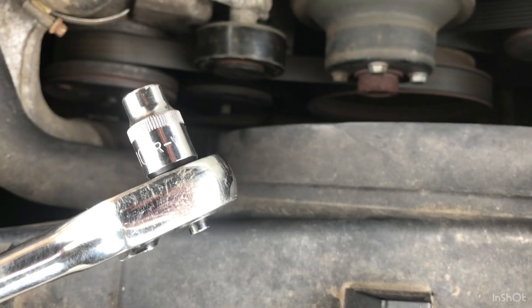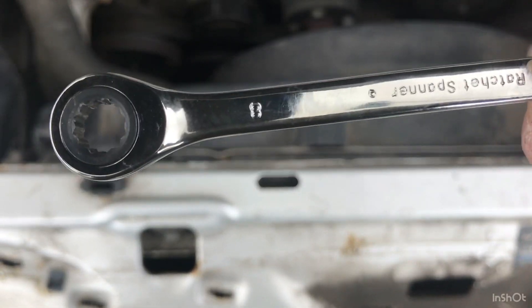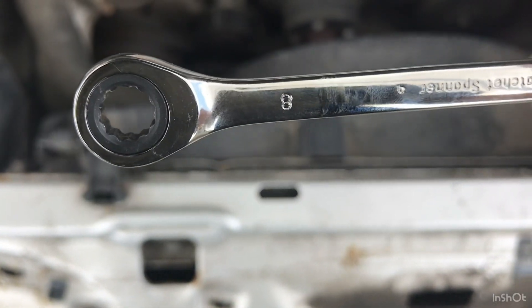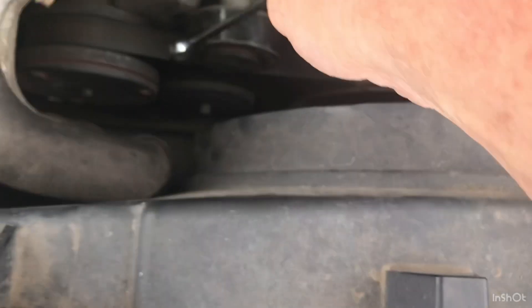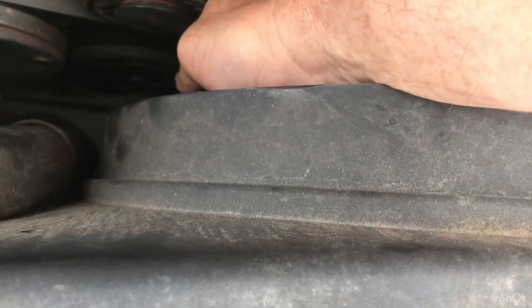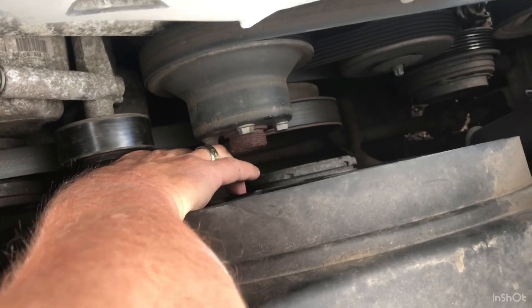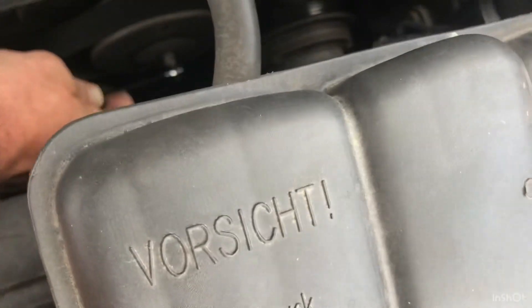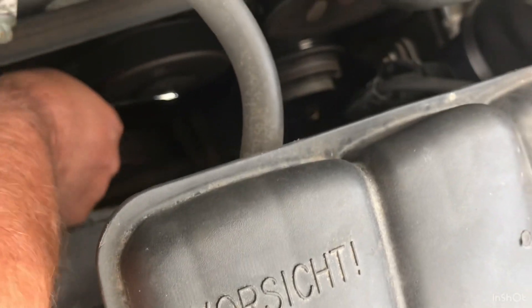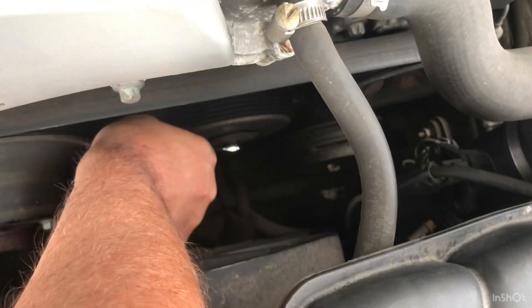You can use a spanner - this is an 8mm ratchet spanner, which in theory you can do the same thing. But in practice there's no room. And when you get it on, there's no way you can get enough pressure on it. It's impossible. You can get it on and with all your strength just slightly move it - it's not going to work.